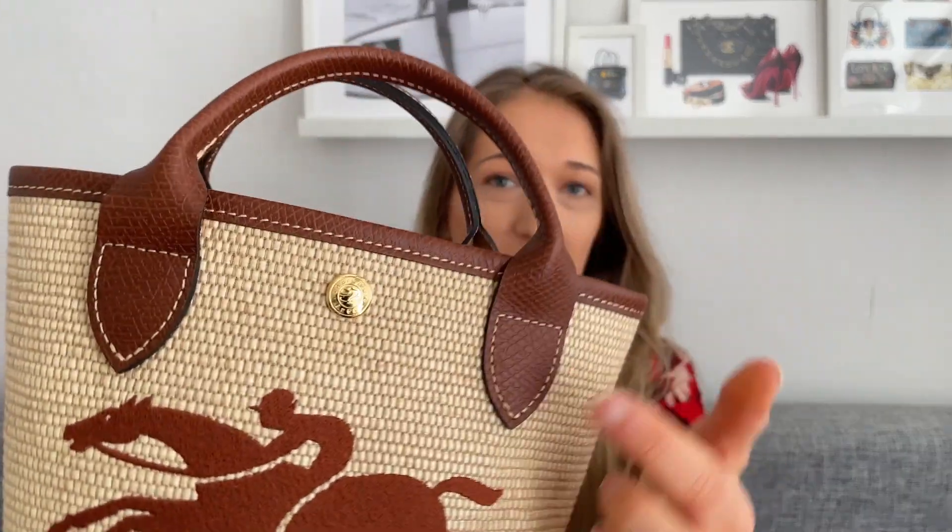They do come in a variety of different colors. A friend of mine got the burgundy, and they also have light yellow, orange, black, and green. I didn't really like the black because the stark contrast of the raffia body against the black handles, trim, and the horse-and-rider logo looked a little harsh. The hardware is pretty minimal, but what you do have on the back is gold, which I appreciate. You also have D-rings to attach or detach the shoulder strap.